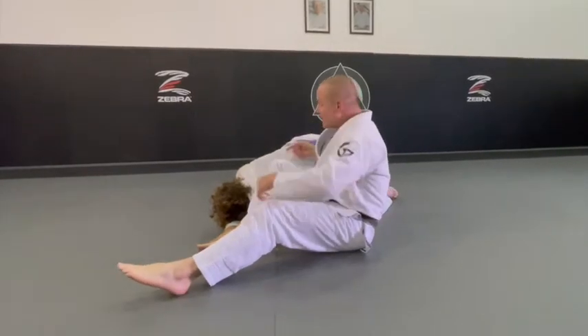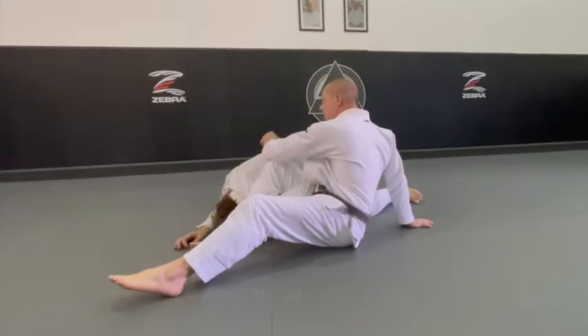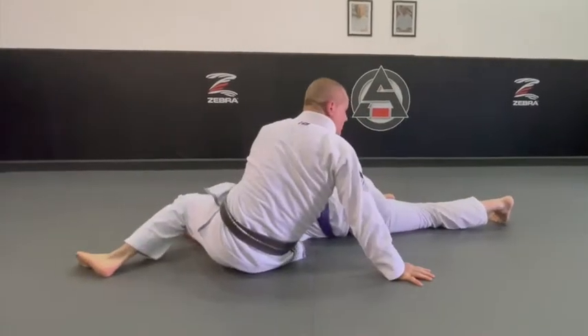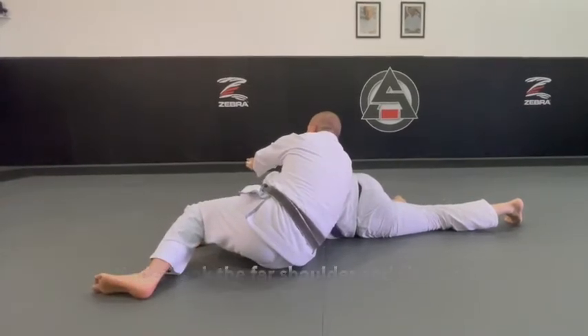If I just start sitting like this, he can roll his way up. So I grab — now he can't roll. He pulls my hand, and I start applying pressure onto his shoulder and make him fall into his pocket here. He has no choice but to fall. I underhook his hard shoulder, and then I sit up on an angle like this to finish.